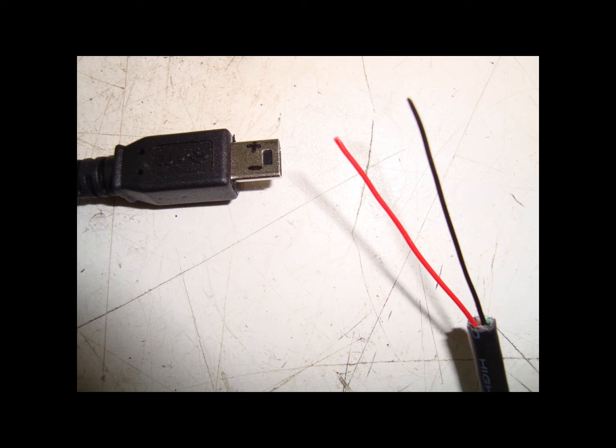First thing we need to do is prepare the cable by cutting off the USB A plug and stripping the cable back so you can see your black and red cable. We don't need any of the other cables or the screen, so these can be cut off.